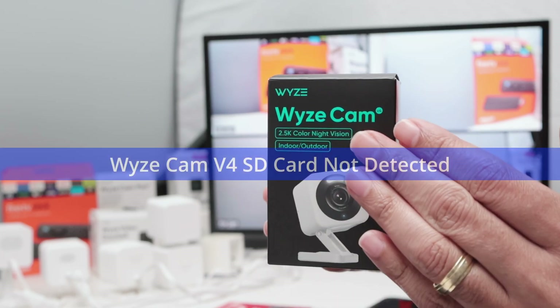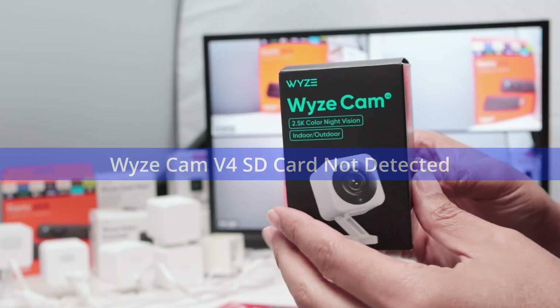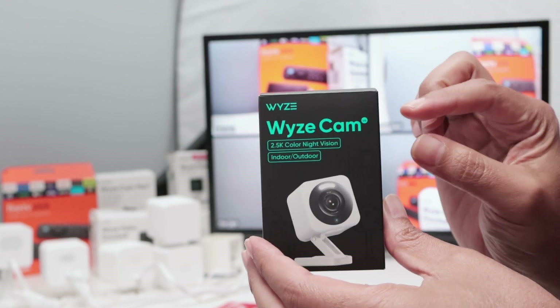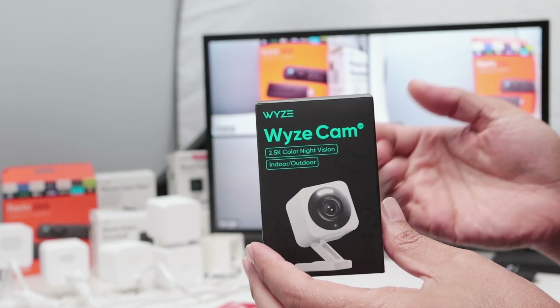Hey guys, let's talk about the Wyze Cam V4 SD card not detected. Usually when you have your SD card that's not being detected, you need to check the format of the SD card and also if the SD card is not damaged.